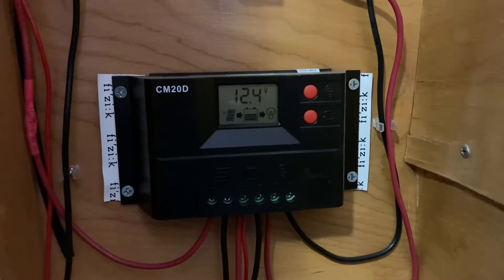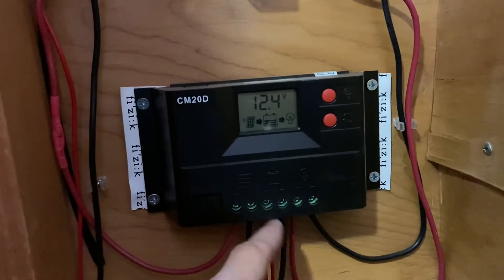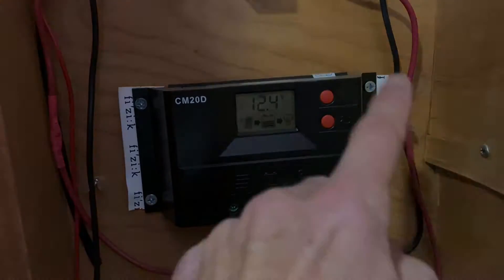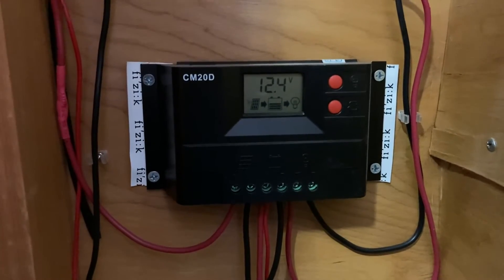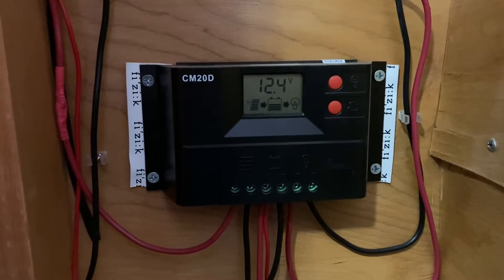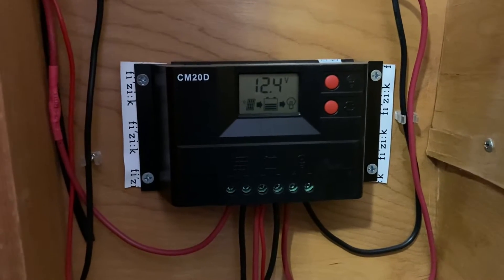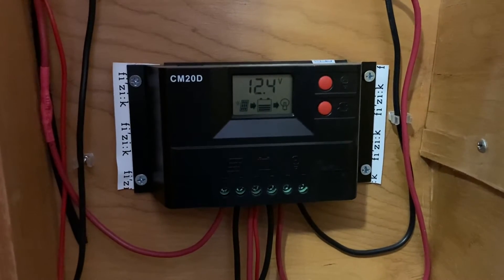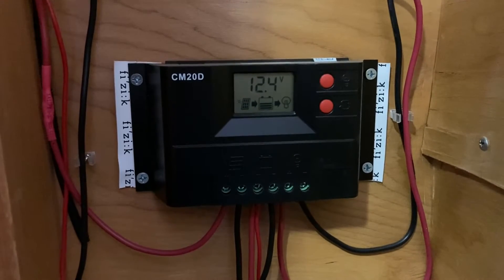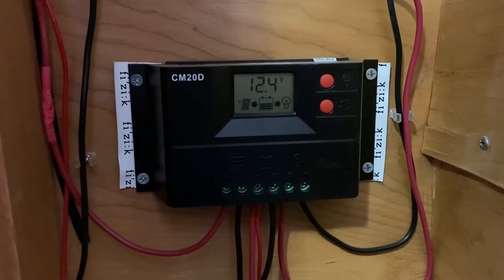This is the charge controller. It takes the inputs from the solar panel, and then there's an output to the battery and also an output for your electrical needs. In 2016 this was pretty much the simplest charge controller I found — I was going for the most cost-effective model. The controller linked in the description actually has two USB plugs built in, so you don't have to do any external USB connections if you don't need it.